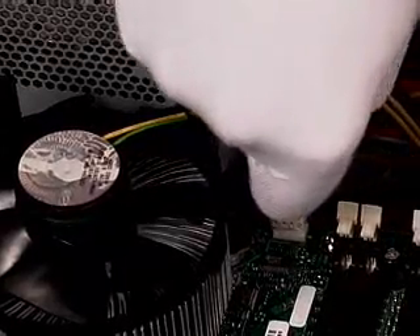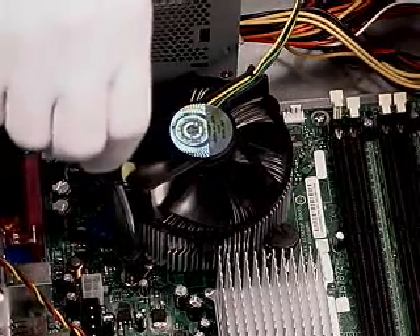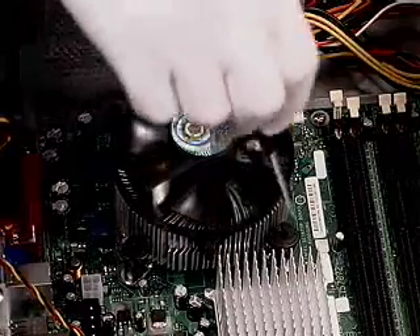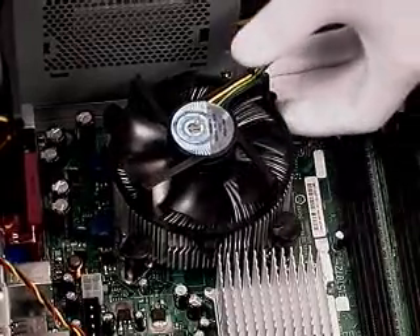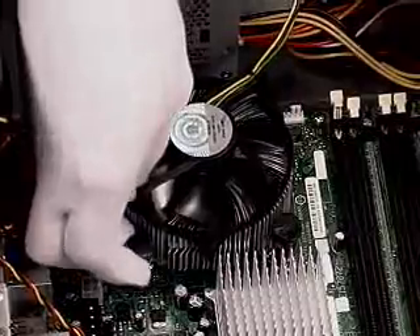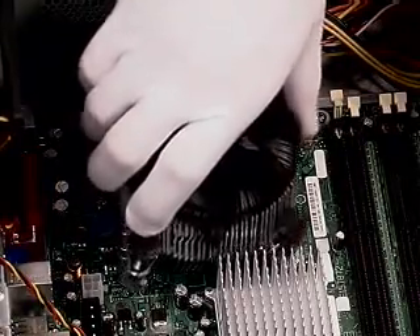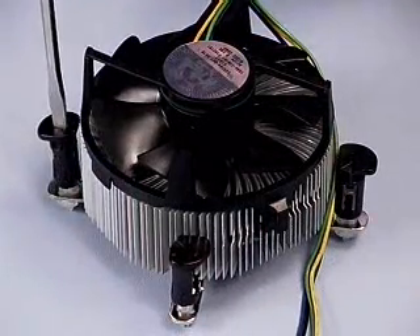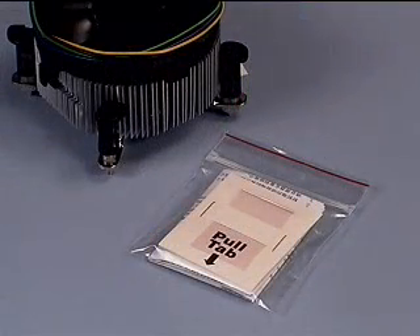Begin disassembly by disconnecting the fan cable from the motherboard. Turn the four fastener caps counterclockwise 90 degrees with a flat blade screwdriver to unlock the caps. Pull up on the fastener caps to unseat them. With a straight up vertical and twisting motion, remove the heatsink. If the fan heatsink will be used on another processor, you will need to reset the fasteners by rotating the caps 90 degrees in the direction opposite of the arrow on top of the cap. If needed, you may contact Intel Customer Support to obtain a replacement thermal interface pad.